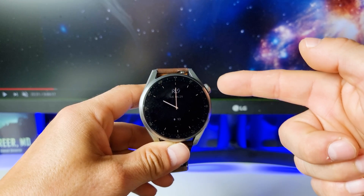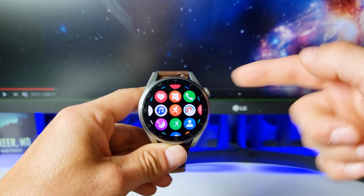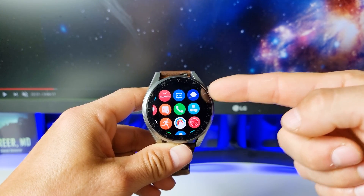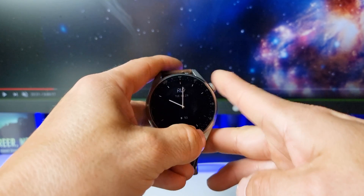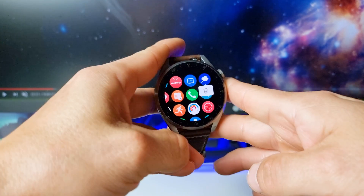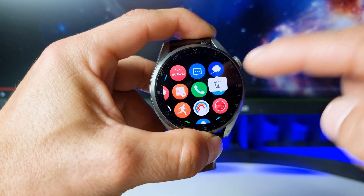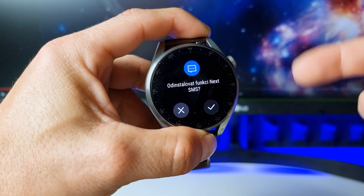It's very simple — you have to tap on this crown and now search for the application you want to delete and uninstall. Let's uninstall this mood messenger. All you have to do is tap on the application with your finger, it vibrates, and now we have here the bin icon. You have to tap on this icon and confirm the operation.